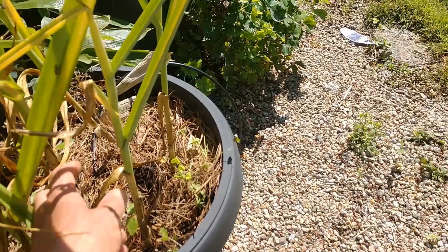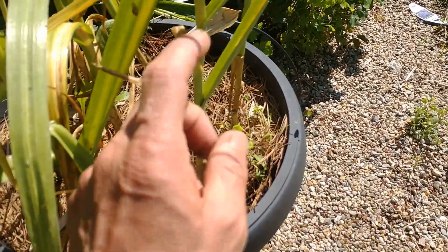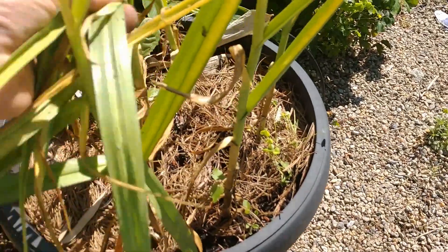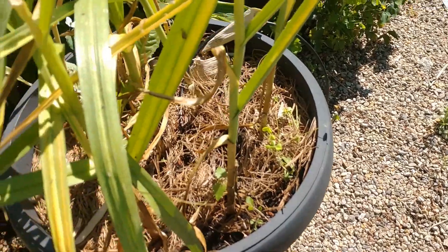So when you see the outer leaves like this starting to turn brown, this is when you want to harvest it. You don't want to wait until all these leaves are brown — that's too late. And you don't want to harvest it when everything's green — that's too early.